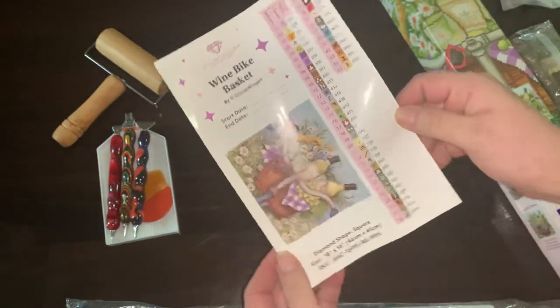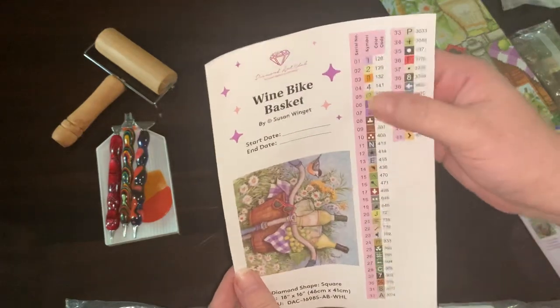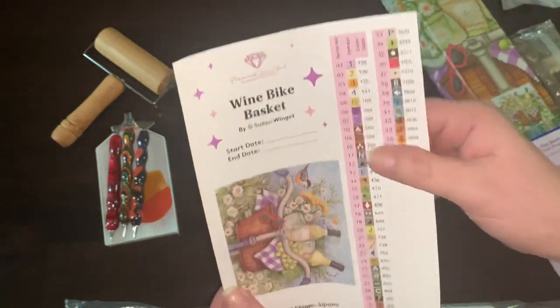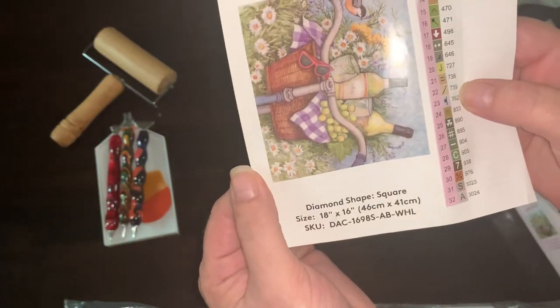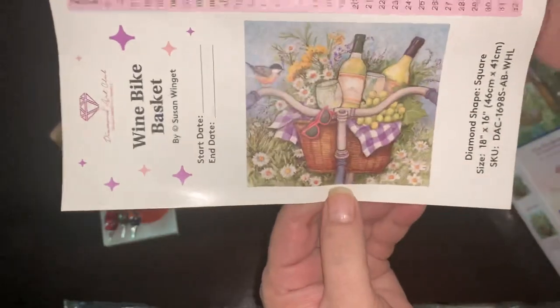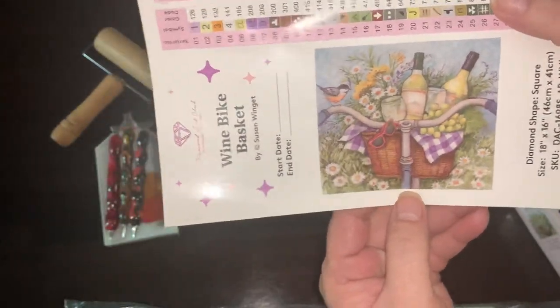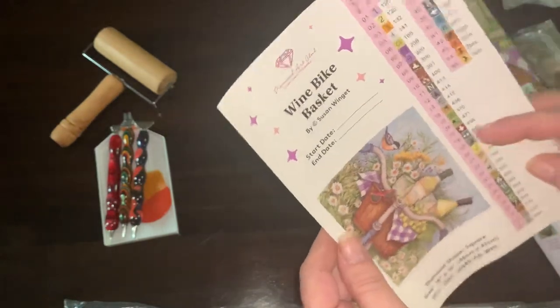And this is what I add to my notebook now — should have had that in the video. You're going to see that we have four ABs in this 18 by 16 square piece. It's so beautiful. Wine Bite Basket by Susan Winget.